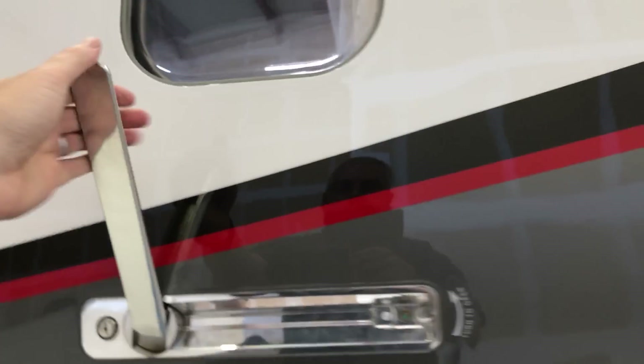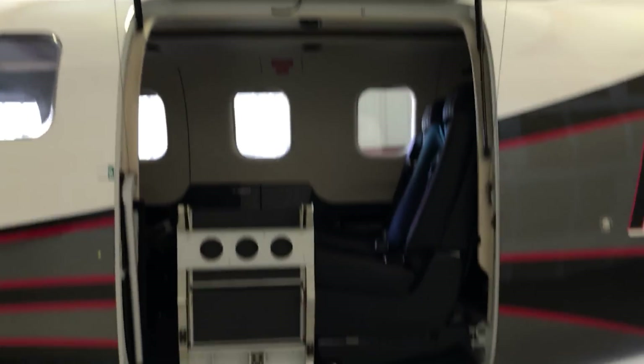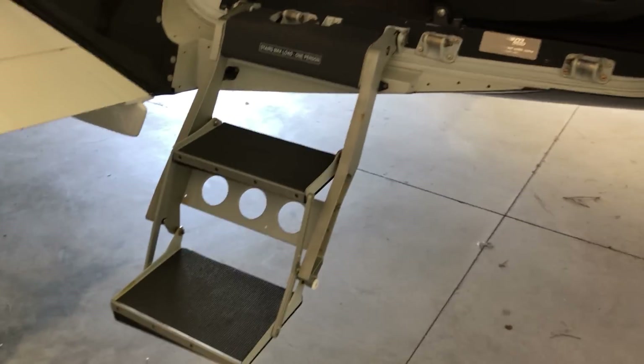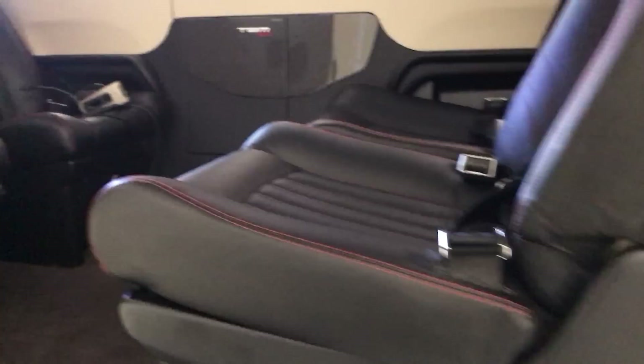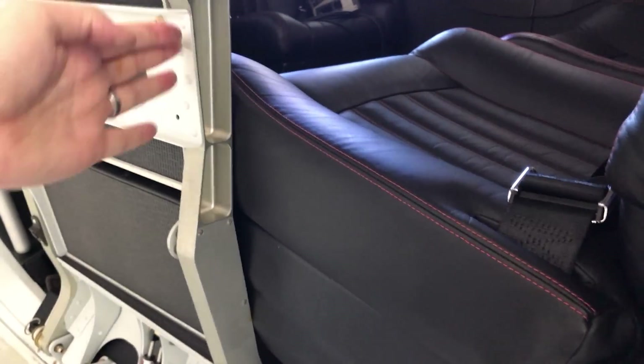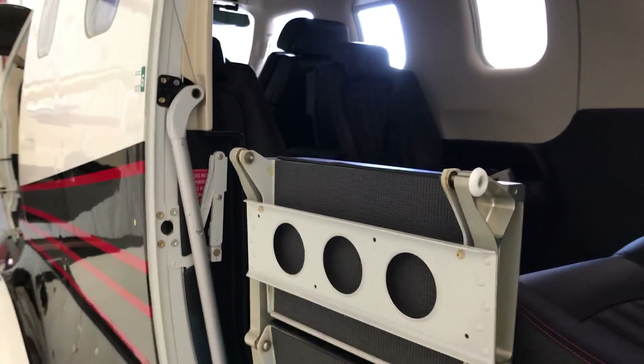Here is the main door. You open that up by just moving that lever and letting it go. There's a stair here that you can just let drop — it does a nice job of stopping itself. I'll do an interior tour in another video. I'll show you how this door closes — just lift this back up and that brings in the handrail with it.